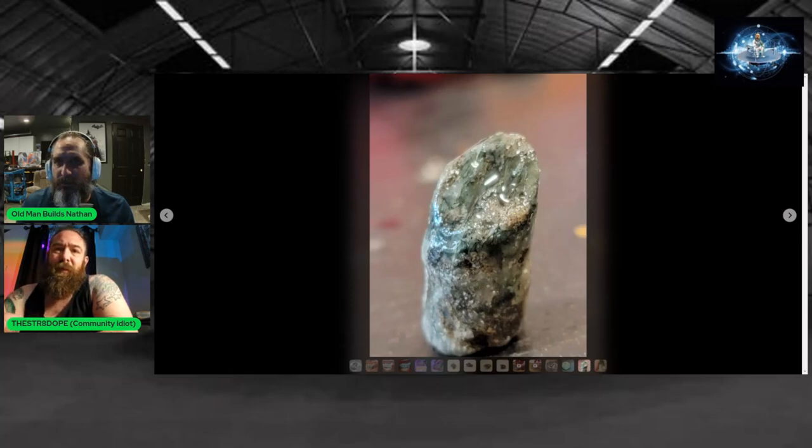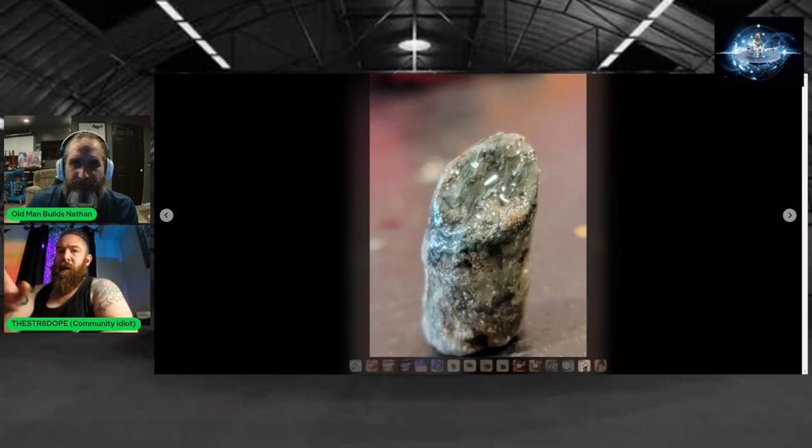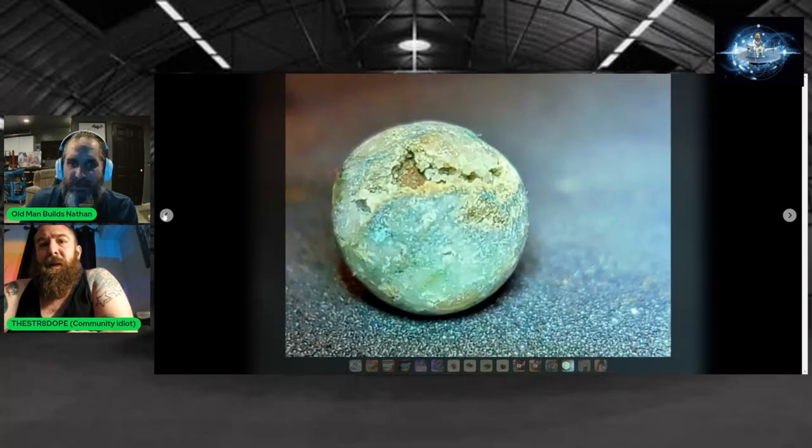That shows some of the flow and the crystallization structure on the outside, the white crystals. As I described before, the green has this flow pattern to however it solidified and crystallized. That's just a sphere that I had cut with a diamond bit, and that thing was unruly.